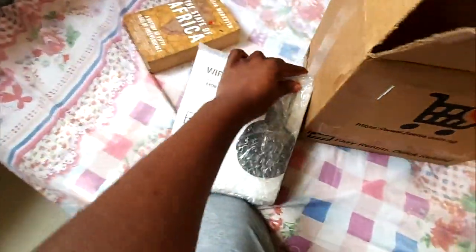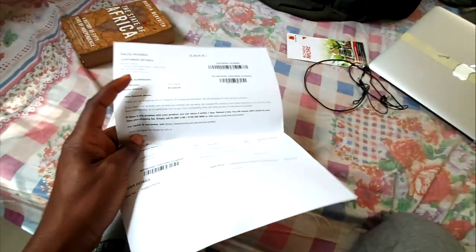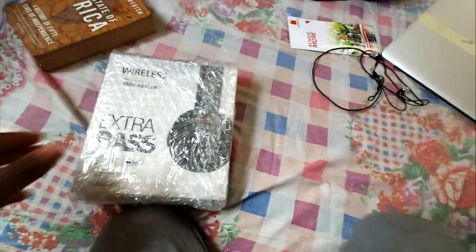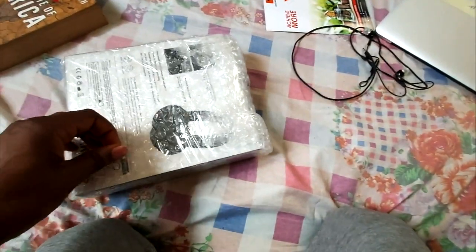So this is what it comes in. Everything is good. I have my address on it.